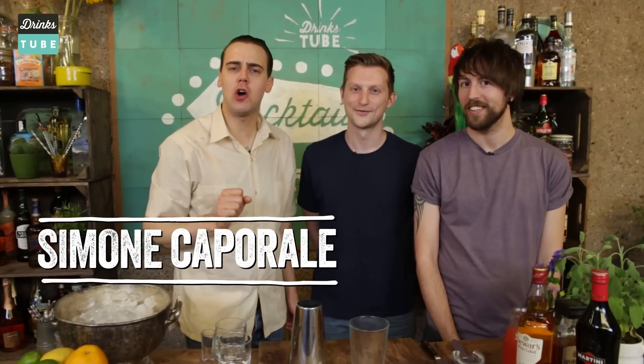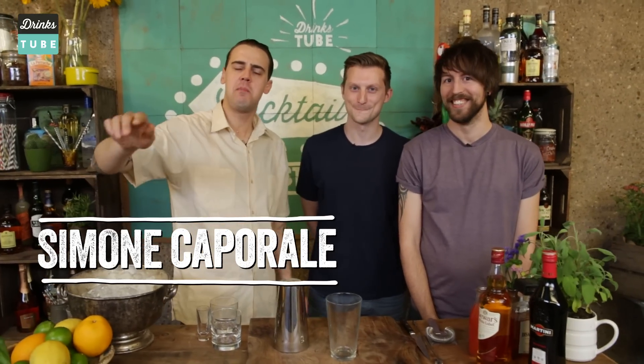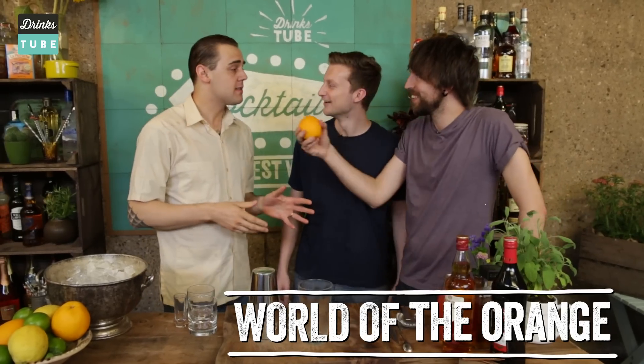Hello! Welcome back to the Cocktail Request Week here at Drinkstube, Hall Street, London, UK. We have two special guests today from World of the Orange, fantastic channel. Welcome guys, how are you doing today?